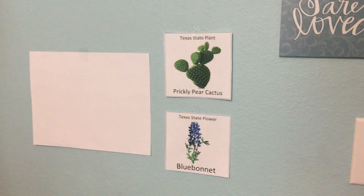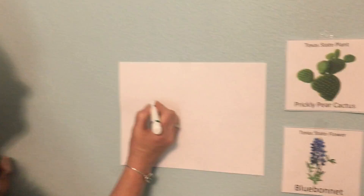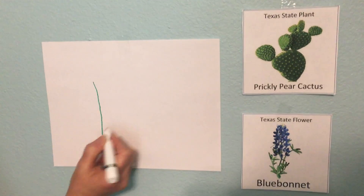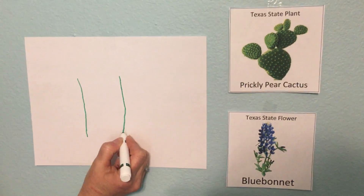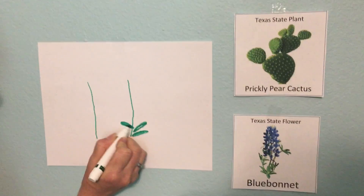Up here we have a picture of a blue bonnet. I'm going to draw a blue bonnet. First I'm going to start with a marker — you can start with a marker or paint or crayons, however you want to do it. Then I'm going to draw some stems and then some leaves. The blue bonnet leaves are kind of at the bottom and they're kind of long.